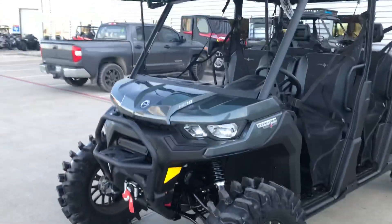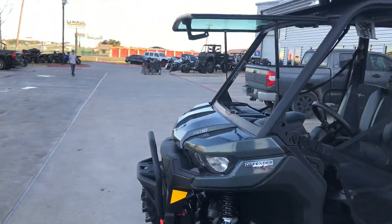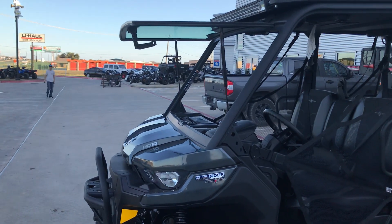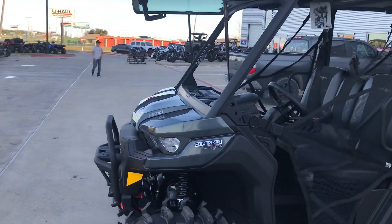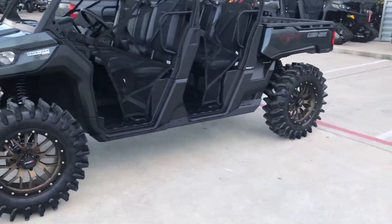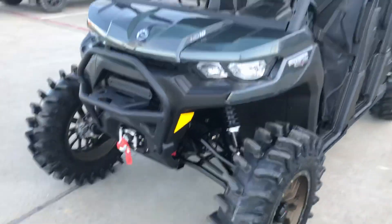We have added the Can-Am tip-out front windshield. Obviously it's in the out position now — you can bring it down completely closed, or you can do where it has about a four to five inch opening in the bottom to let the air go through. This machine also has a bracket lift on it.